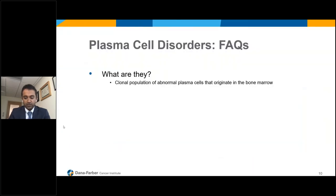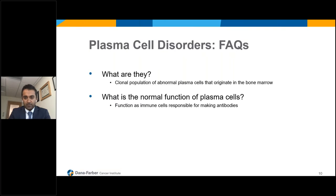We'll start by introducing frequently asked questions as they relate to plasma cell disorders. What are plasma cell disorders? This is an abnormal population of cells in the bone marrow — plasma cells that are normally there to make our antibodies. In these disorders, one of those cells becomes abnormal and starts growing in abnormal quantities. The normal function of plasma cells is to make antibodies, so they're a really important part of the immune system.